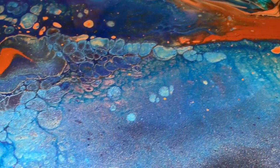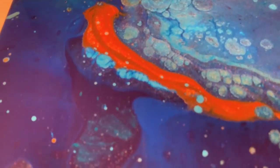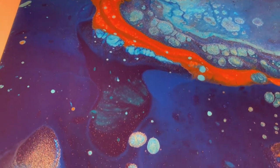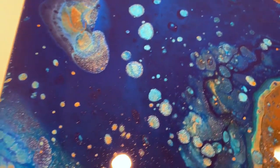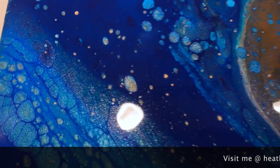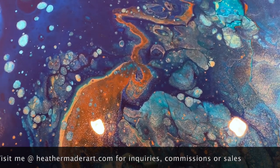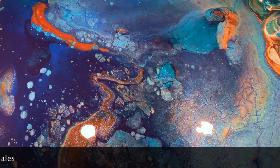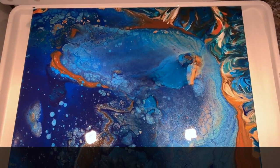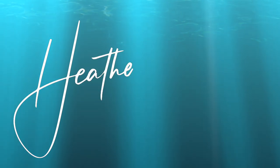I'm going to finish this with my high-gloss varnish because it's going to keep the metallics shimmering like that, and I'm very excited to finish it once it completely cures. This is a gorgeous piece and it's still available, although you'd have to visit me at heathermaderart.com or my email in the description box if you're interested, because it's not listed in my shop yet — so you have to contact me directly. Thanks guys, have a beautiful day!